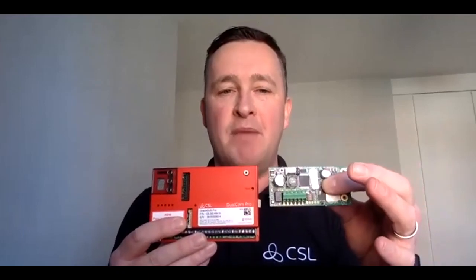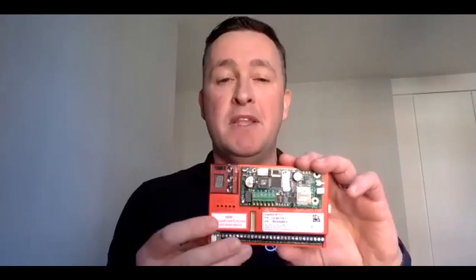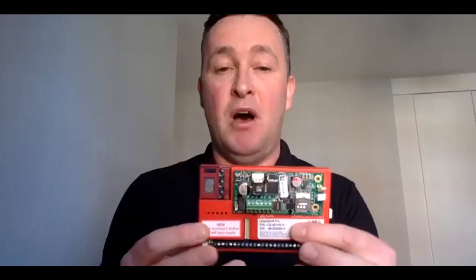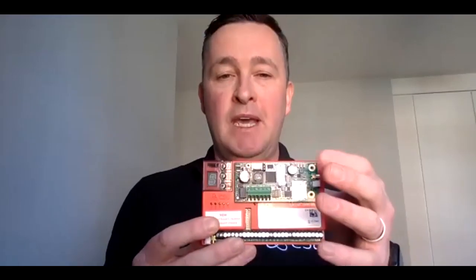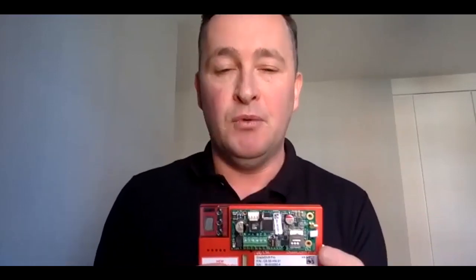Next, we move on to the GradeShift Pro, and again we have two choices: radio-radio and IP-4G. For radio-radio, we introduce a second 4G module with a separate roaming SIM on a completely separate and diverse roaming platform. Put these two modules together and you've got dual path alarm signaling at all grades without any wires whatsoever. The GradeShift Pro radio-radio utilizes three roaming SIMs — active and standby on the main board, and an active roaming SIM on the additional 4G board — making it one of the most reliable, safe, and secure signaling devices ever made available.